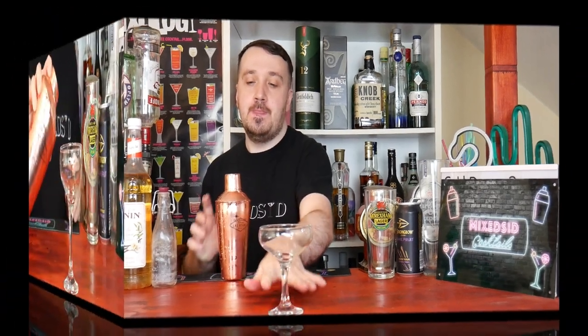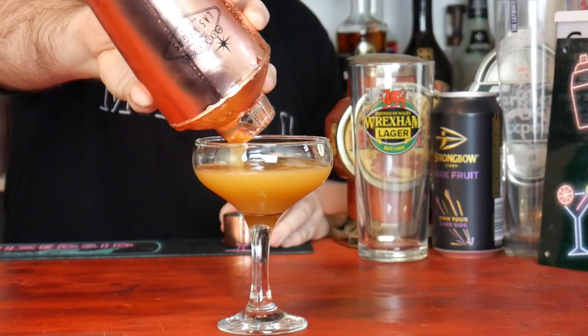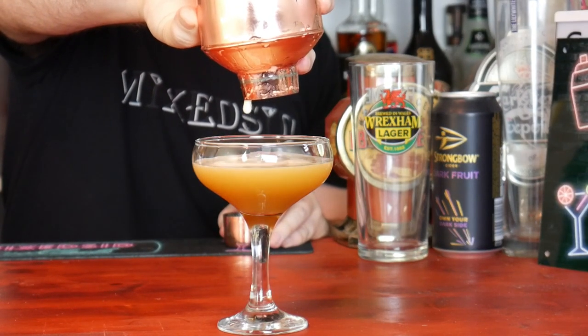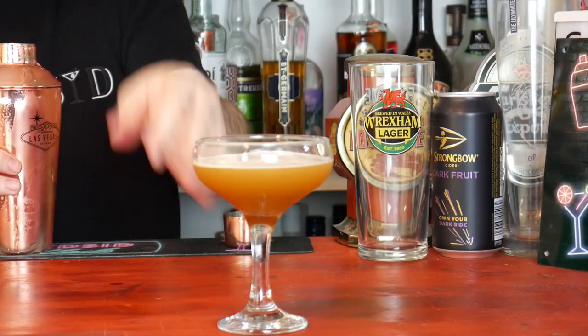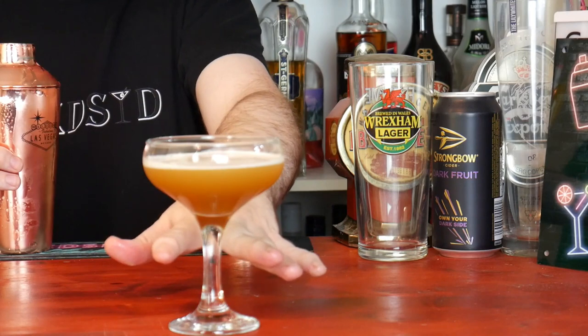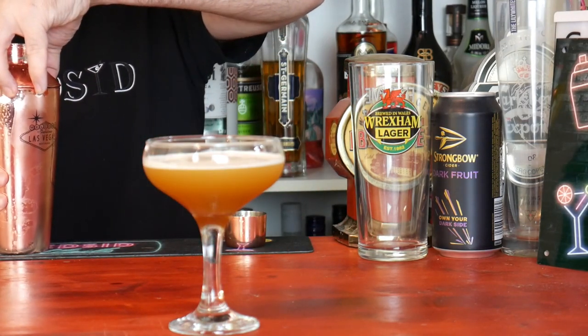I will show you with just one shake what it looks like in a coupe glass. Get your coupe glass and strain into it. As you can see, it has not got much of a head on it. So what we are going to do is put it back in the tin and do the dry shake, which will give it more of a head.